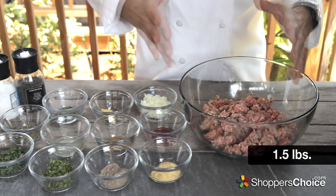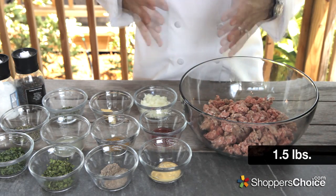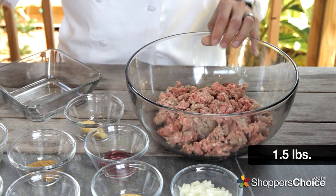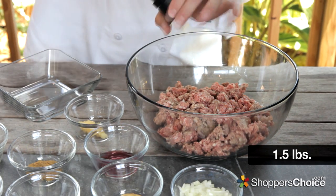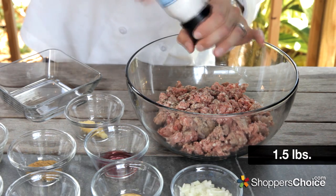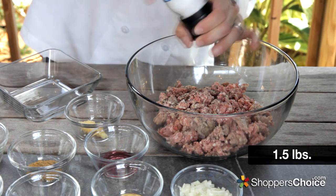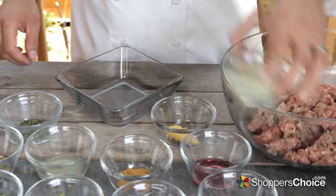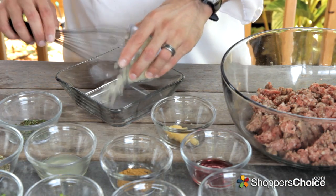In this recipe, I'm using a pound and a half of ground lamb, which will yield us between 20 and 24 slider patties. But the recipe can easily be scaled up. I like to start out by adding a little black pepper and salt to taste — I put this directly on the meat so I can judge it a little better. We'll blend all the rest of the ingredients together before adding them to the meat so that we don't have to overwork our lamb.